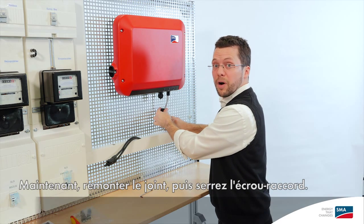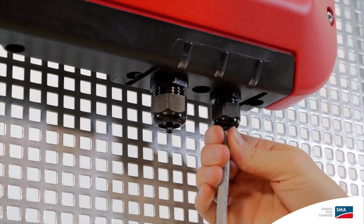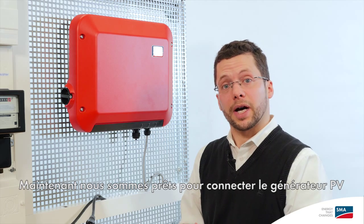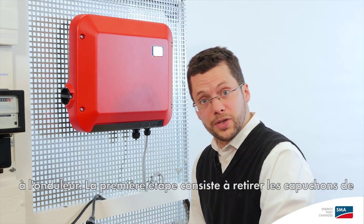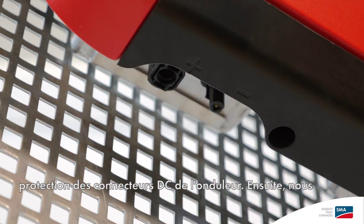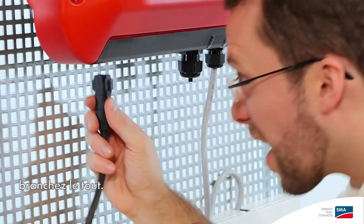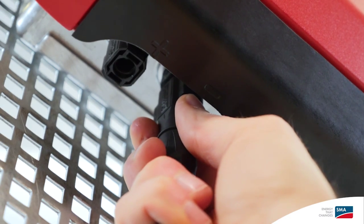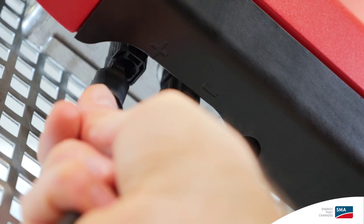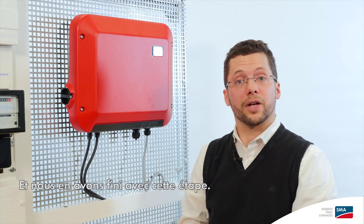Now attach the seal together with the swivel nut. And we're done with this step as well. Now we're ready to connect our PV array to the inverter. The first step is to remove the protective cap from the DC connection on the inverter. Then we can take the pre-assembled DC cable and click it right in. Now the PV array is also connected to the inverter.